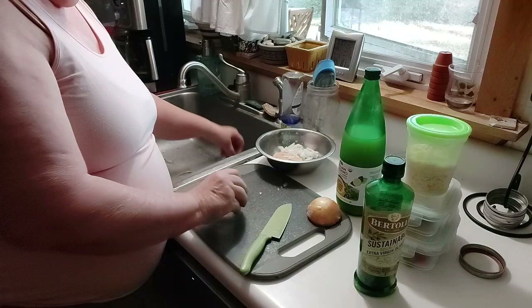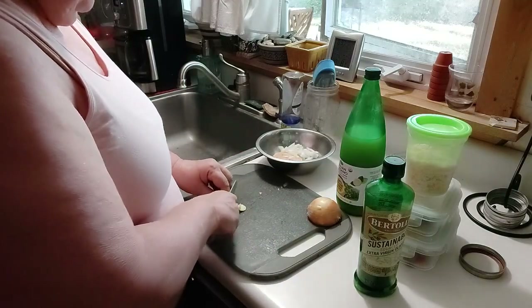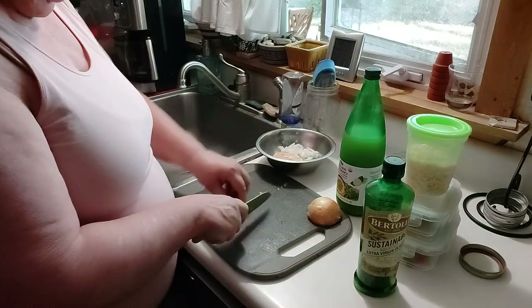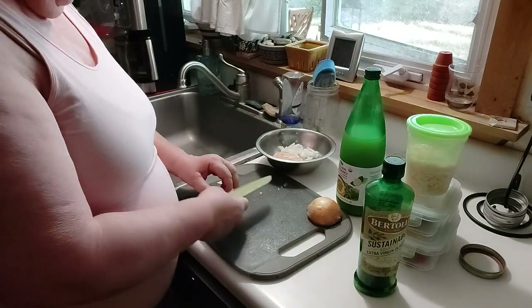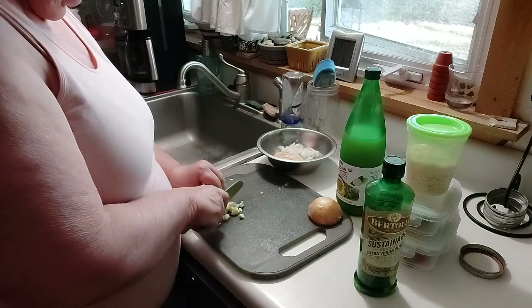I've already got my cucumbers prepped and my bell peppers prepped. I was going to use sun-dried tomatoes.